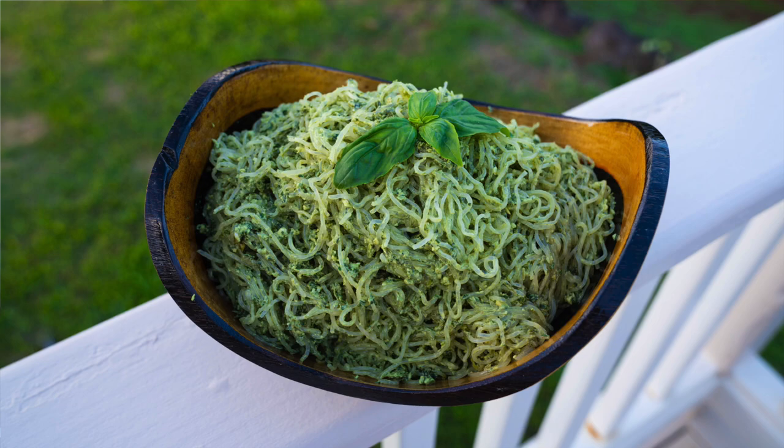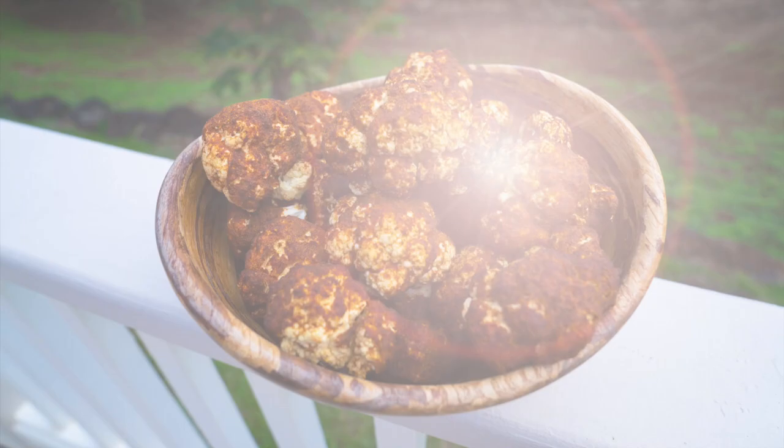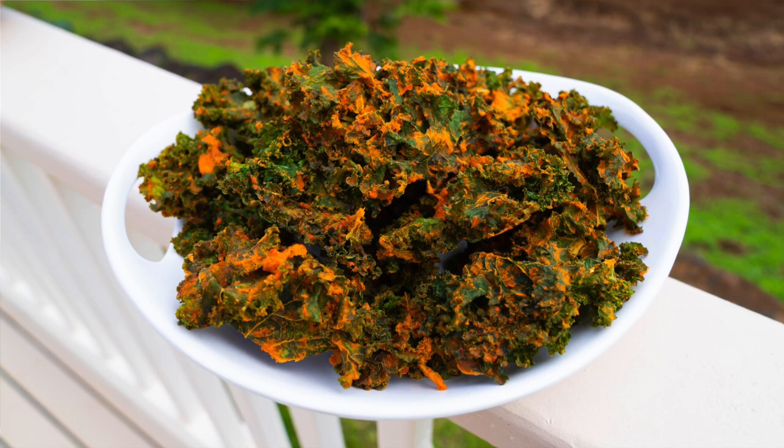I'm going to be sharing with you how to make a lasagna — a raw vegan lasagna — a macadamia nut pesto, both of them warm and made in a dehydrator, as well as other fun snacks that you can enjoy at any time and that are perfect as a movie snack.